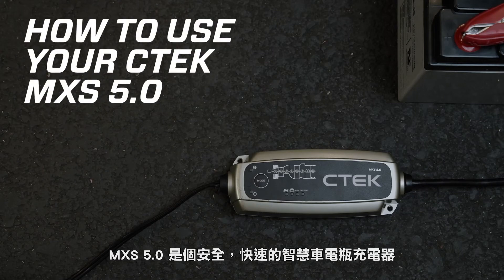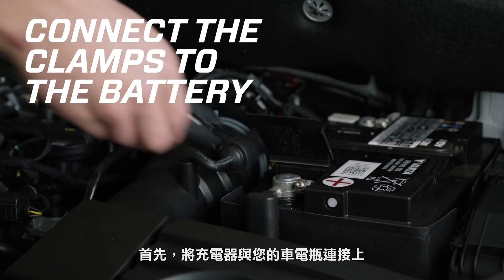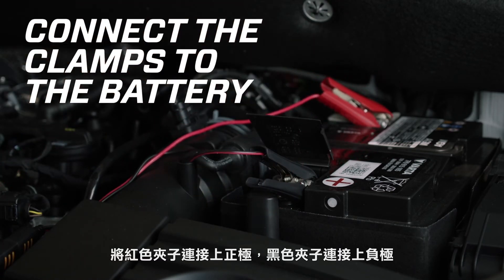The CTEK MXS 5.0 gives you safe, fast, automatic charging of any 12-volt lead-acid battery, whatever the temperature. Simply connect the MXS 5.0 to your battery, the red clamp to the positive terminal and the black clamp to the negative terminal, or a ground point on your vehicle's body.